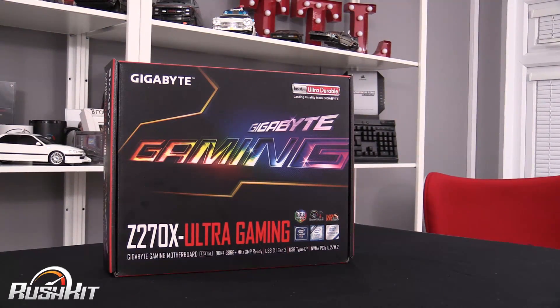Hey guys, it's TTL back with another Rush Kit video, and today this one's going to be about the Gigabyte Z270X Ultra Gaming. I'm having to film this so far ahead of time — it's actually only December the 12th, and you don't get to see this until January the 3rd. But this is how workloads have to work.